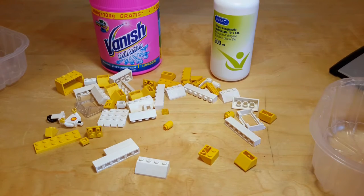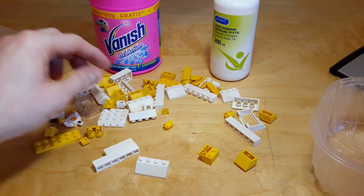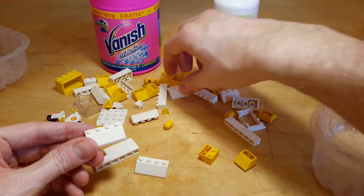Now that the truck has been taken apart into pieces, I separated all the white and the yellow pieces, which are the most subject to discoloration.